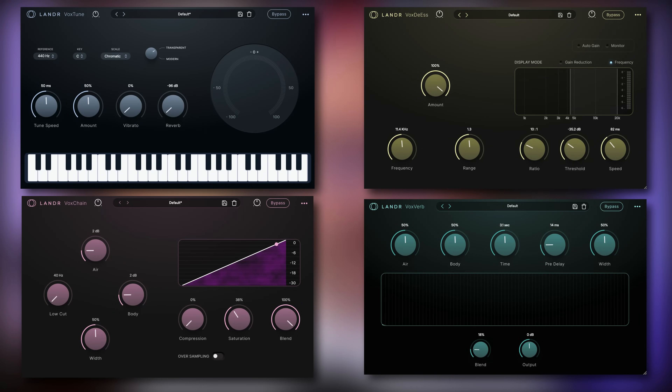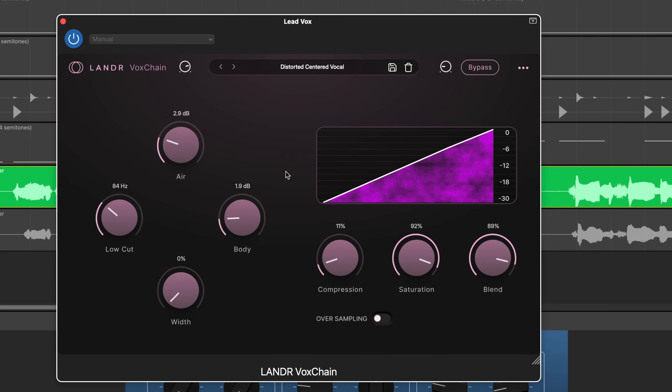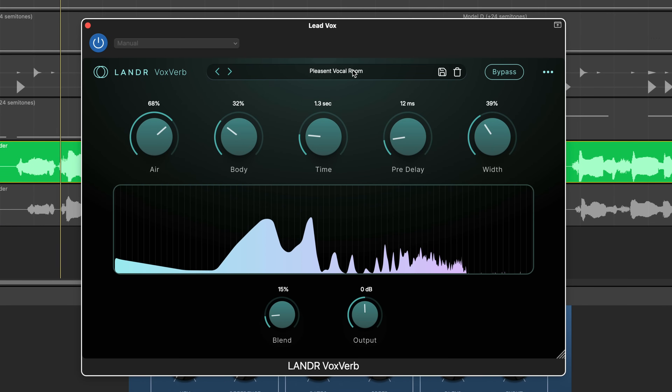That's where Lander's new vocal plugin bundle comes in. It's made up of four plugins designed to work seamlessly together: VoxTune, VoxDS, VoxChain, and VoxVerb. Let's break them down and see what they can do with these vocals.